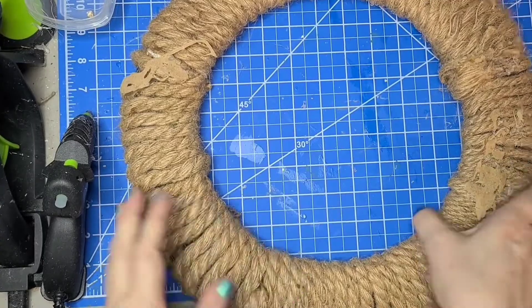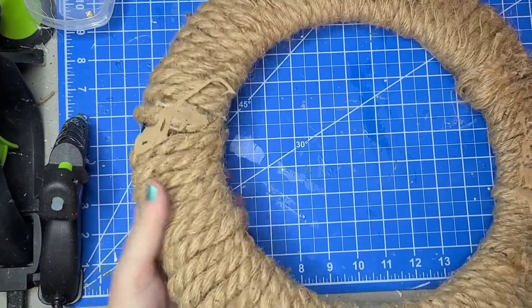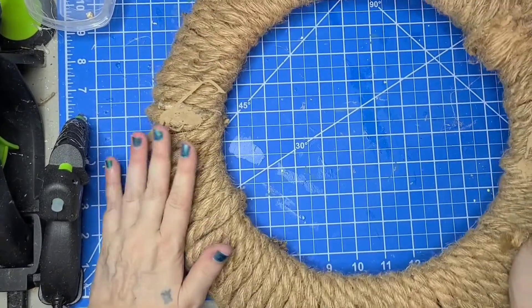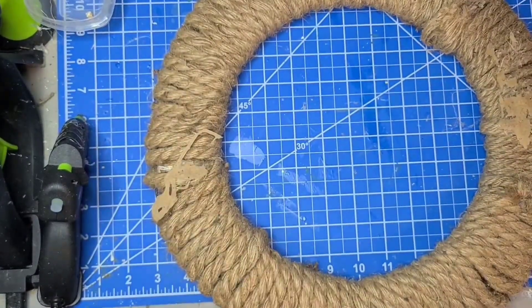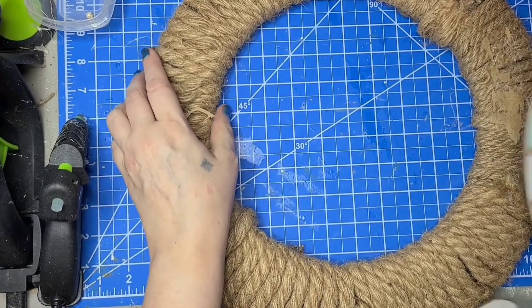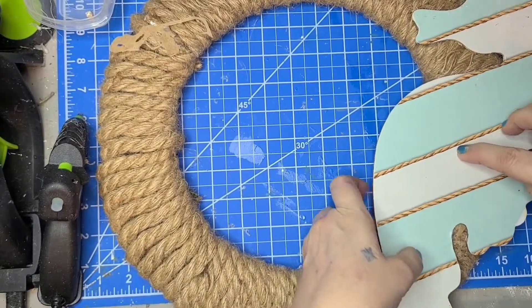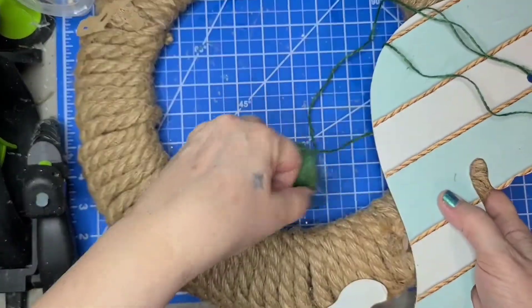I'm going to reuse this wreath with the nautical rope on it. I put this together — I want to say it was like four of the nautical ropes on there — and I glued some gnomes on, didn't like it, took them back off, and it left this mess. But I didn't want to throw away the wreath after all the work I put into it. What I'm going to do is try to cover the most ugly spots. I want to put the seahorse on the side and I'm going to tie it on with twine — I'm going to use this green twine.